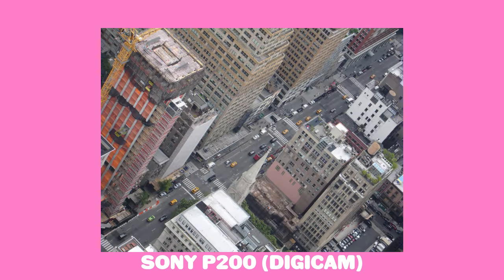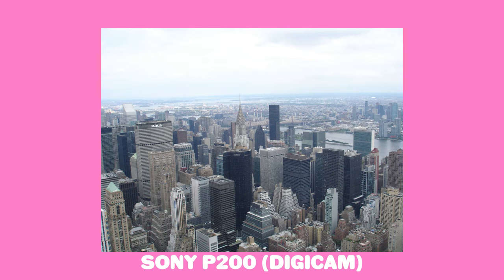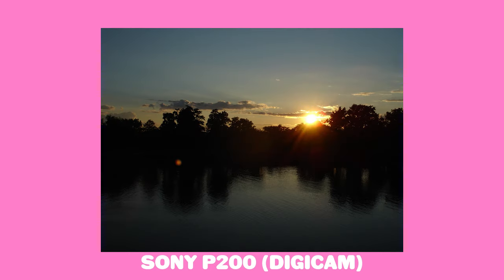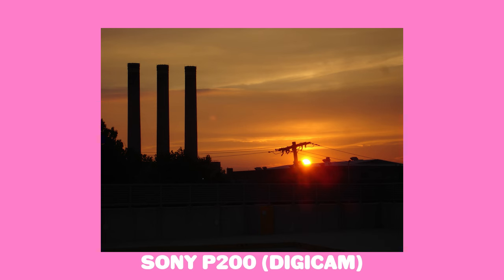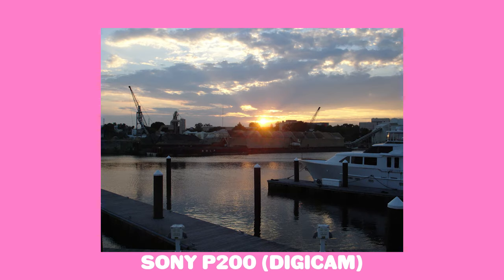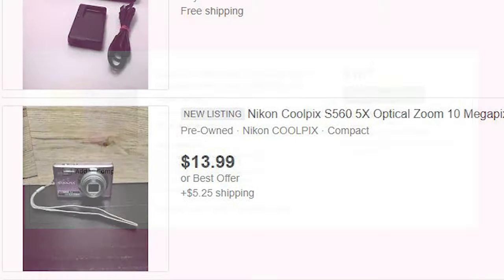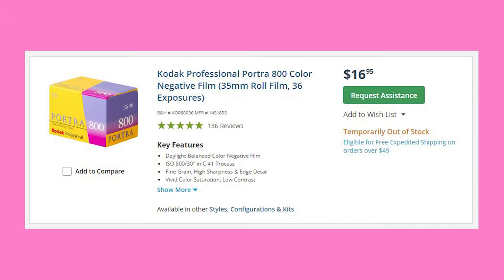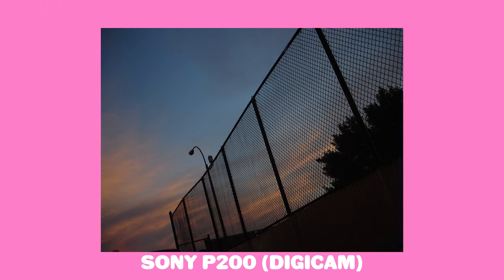CMOS sensors are far more common nowadays because they're cheaper to produce — most of our phones use that technology — but many of the older digicams use CCD sensors. And if you go back to the really old ones, you can find digicams with less than 1 megapixel. Don't be afraid to experiment; don't think that low megapixel counts will prevent you from making interesting work. Right now you can find old, obscure, and overlooked digicams for roughly around the price of a roll of Portra 800, if it's ever in stock again. So there's another good reason to experiment, and you get more than 36 shots.